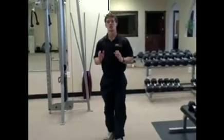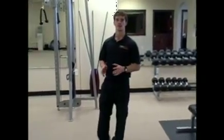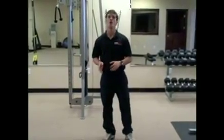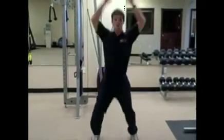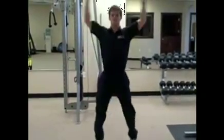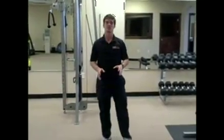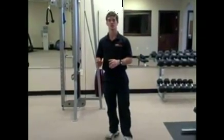Once you guys are through with that, I want you to get on a piece of cardio equipment and run for 3 minutes. If you don't have cardio equipment, you can go outside and run, or you can do jumping jacks and high knees in place — 30 seconds of jumping jacks, 30 seconds of high knees — for 3 minutes total.